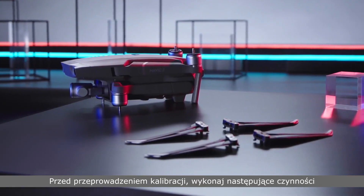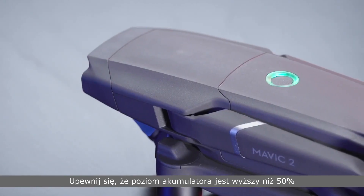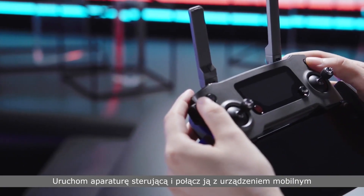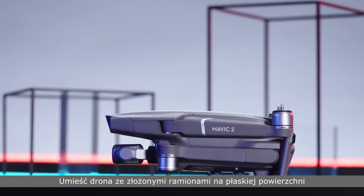Before calibration, please do the following. Install the latest version of DJI GO 4. Ensure the aircraft's battery level is higher than 50%. Turn on the remote controller and connect it with the mobile device. Place the Mavic 2 on a level surface with its arms folded.